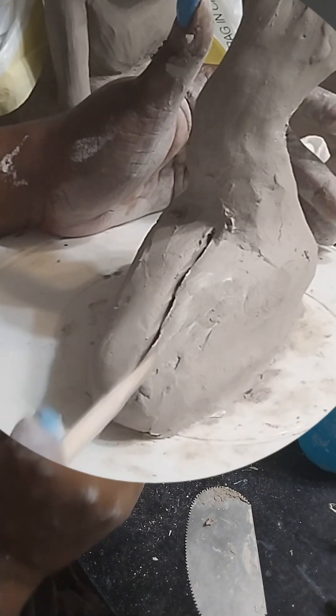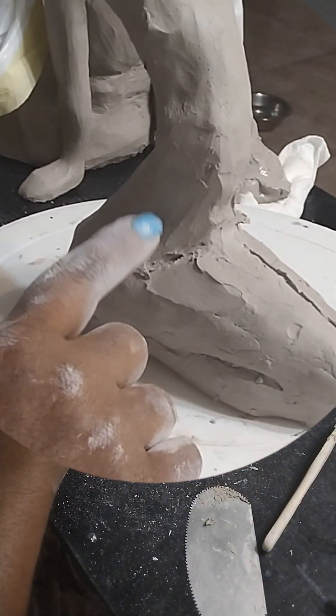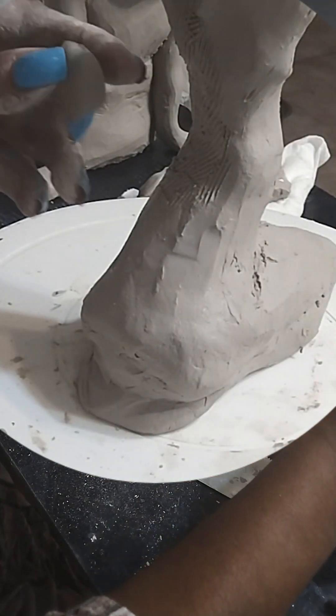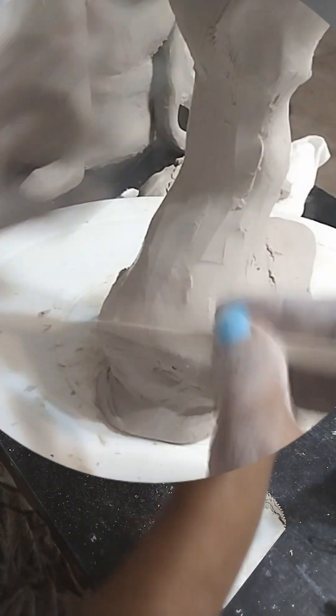I'm creating the area where her legs would meet because I need some idea of how this is going to go. Having this slender torso might be a problem, but I don't feel like working with armatures for these pieces, so hopefully it'll be okay. I'm adding a little more in here because that'll help with the stability — you can see how narrow she is. I'll probably have to prop something up here to keep it from caving in on itself. I'm not refining right now; I'm just adding chunks of clay to serve their purpose in the moment.